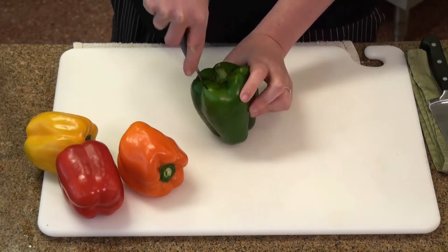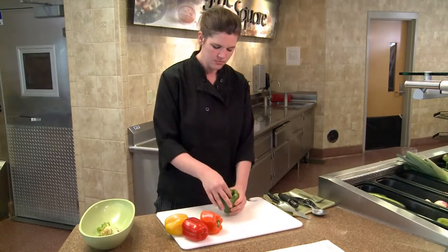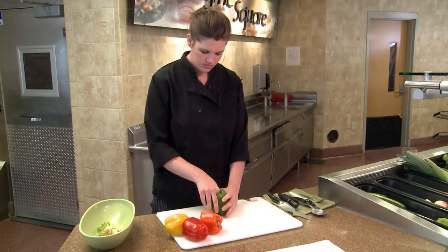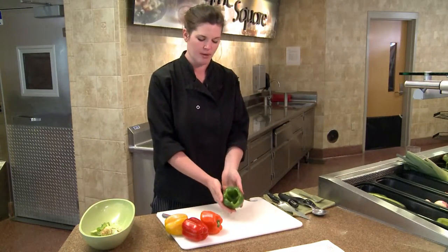We'll just cut off the top, saving as much as we can. You remove the seeds, and then on the inside, you want to remove a little bit of the white part. So once you have removed the insides, you might just use this as whole for your stuffed pepper.